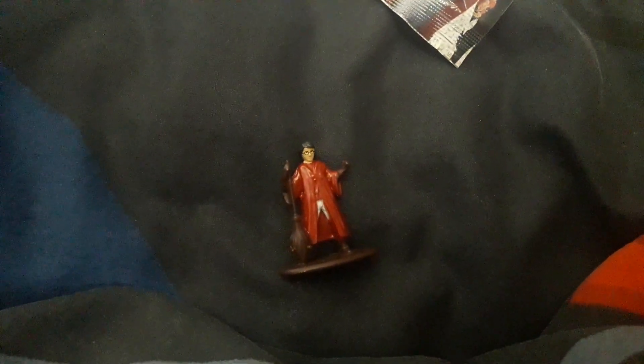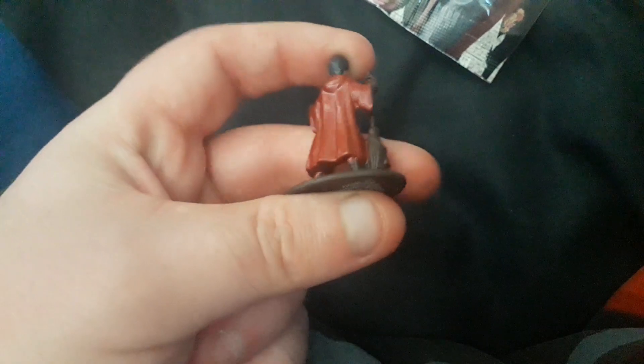As some of the other Nano Metalfigs, for example, this is a Minecraft one — as you can see how detailed this one is. It looks just like the Minecraft figure, very detailed, obviously a lot better than this one. He's not too bad, but the Minecraft one is obviously a lot more detailed.